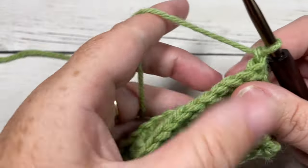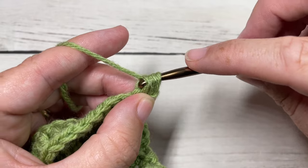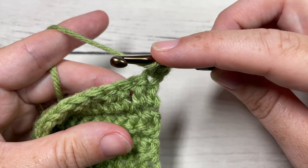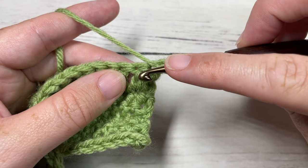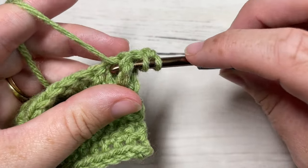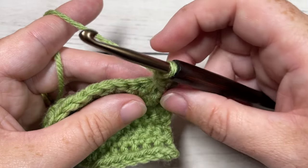For row seven, we're going to begin by working a half double crochet into the first stitch — your chain one does not count as a stitch. You're then going to work a front post double crochet around the post of the next stitch. To work a front post double crochet: yarn over, insert your hook from the front through to the back and around the post of the next stitch, out through the front again, yarn over, draw up a loop, yarn over and pull through two loops, and yarn over and pull through two more. That's your front post double crochet.